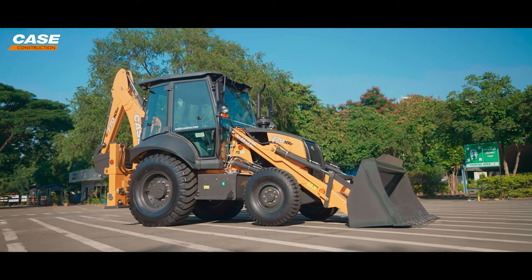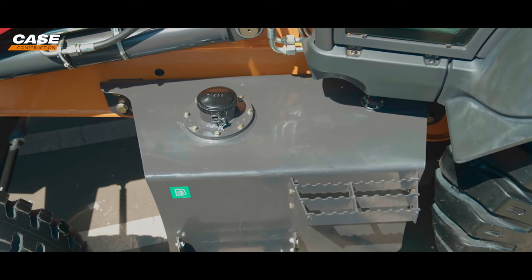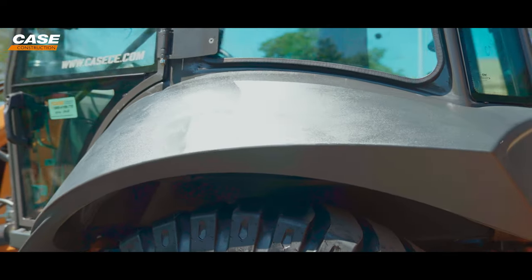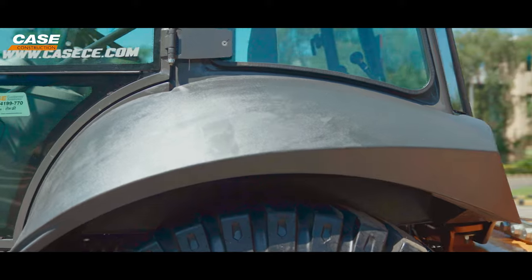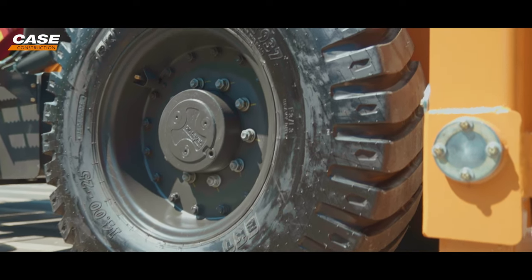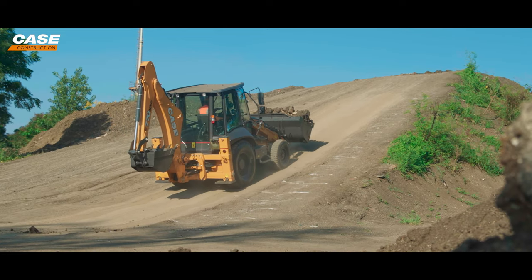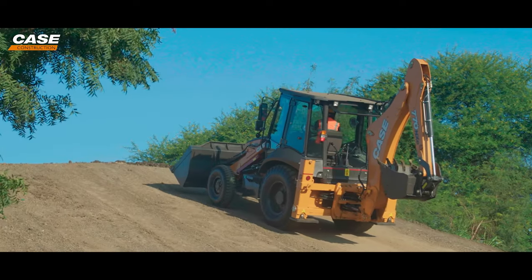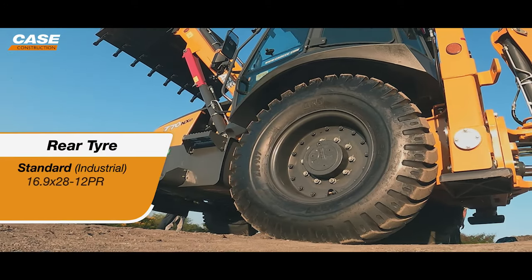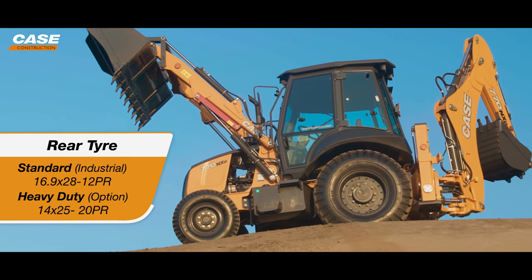The 770NXE comes with a two-wheel drive front axle as standard. The diesel tank is of 129-liter capacity for all-day operation. The rear fender is made of fiber, which adds to the aesthetic feel of the equipment. The rear axle has been modified to improve traction, so this NXE delivers the same level of traction as the 74SP model. The rear tire comes in two options: the standard or industrial duty tire, and the heavy duty tire for tougher applications.